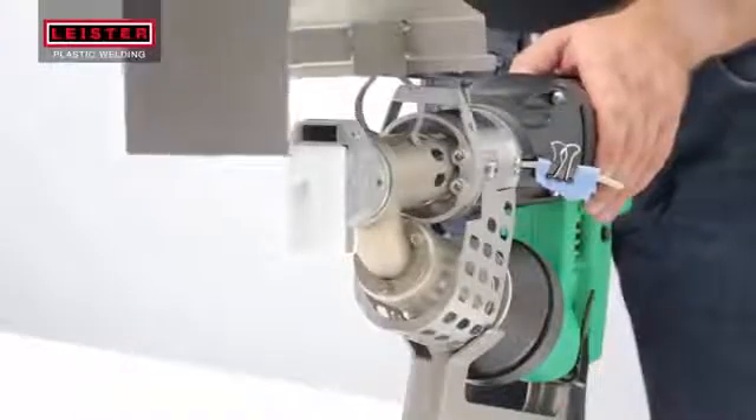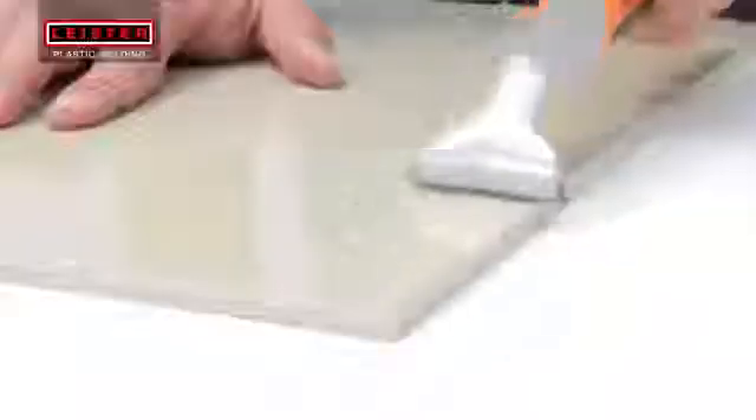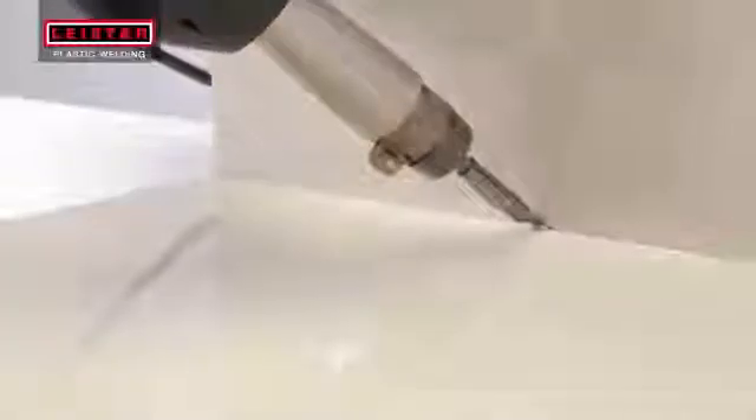Use a Leister preheating reflector to preheat the welding shoe and maintain welding shoe temperature while at rest. For an ideal welding seam result, remove the invisible oxide layer from your material using a scraper. If necessary, parts can be tacked for welding using a Leister hot air hand tool and tacking nozzle.